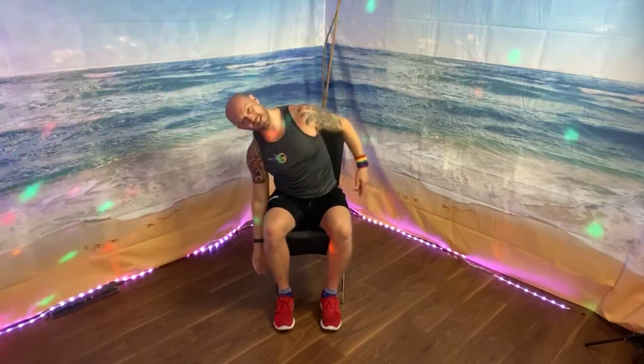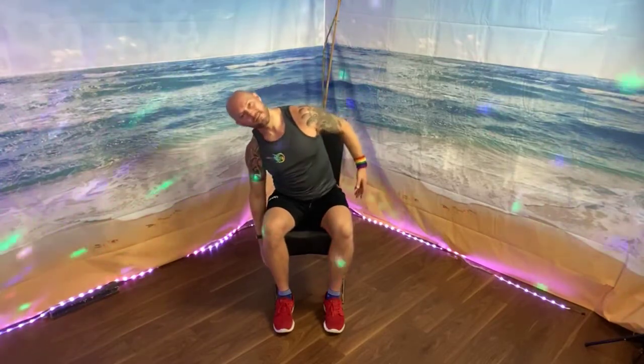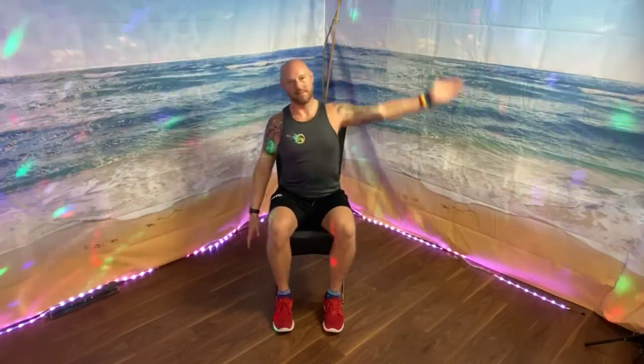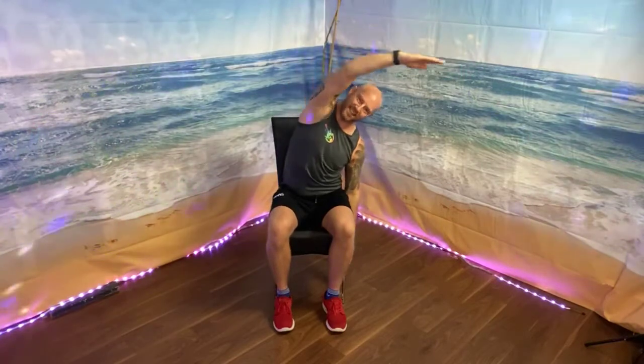Arms down by the side — a little side bend, slow, and centre. If you've got any back issues, you might need to make this much smaller. You can always hold on to the side of the chair if you feel like you're going to fall off, or take your feet a bit wider so you've got more of a stable base. We can add a reach over with one arm. Still trying to keep it side to side — we're not slouching. We're keeping it really tall, lengthening the spine, trying to elongate and almost decompress the discs — like trying to create space between each vertebra and disc.